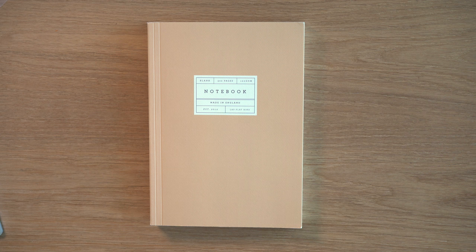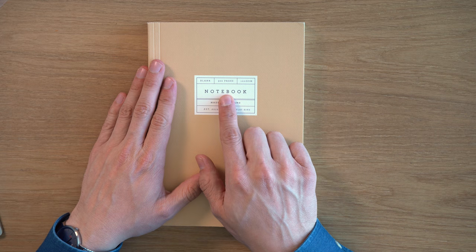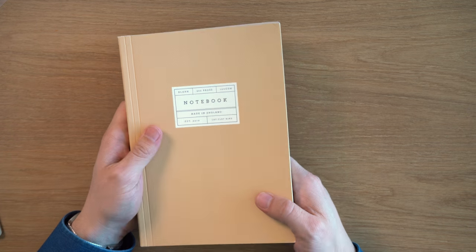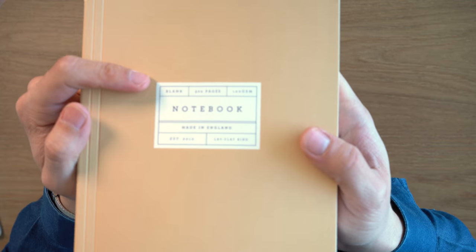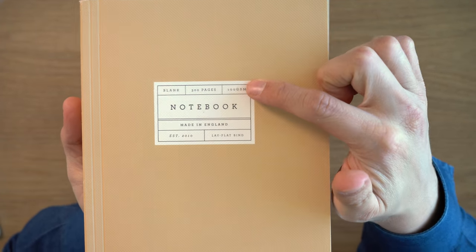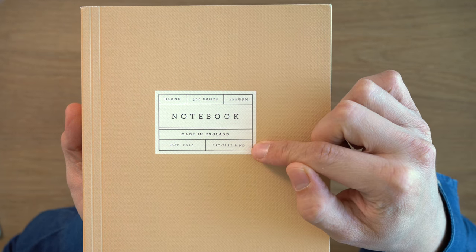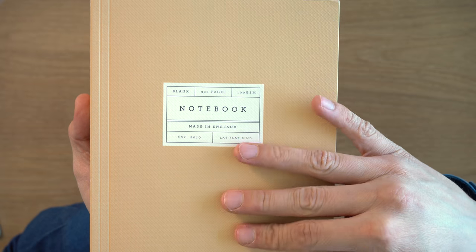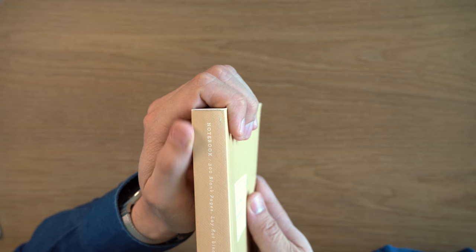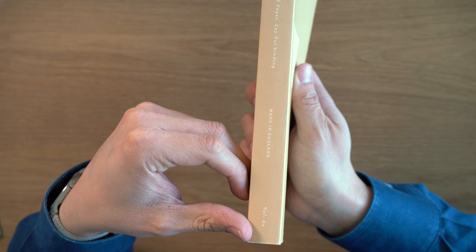This is the Katie Lehman Lie Flat Notebook. This notebook has its specs on the cover, front and center, and also on the spine. It's blank, it's 300 pages — so 150 sheets — it's 100 GSM paper, it's made in England, the company was established in 2010, and it has a lay flat binding. On the spine: notebook, 300 blank pages, lay flat binding, made in England, and volume 4.